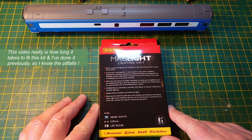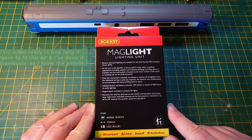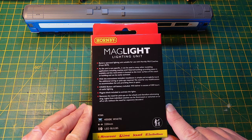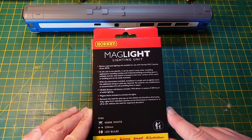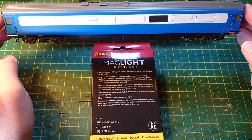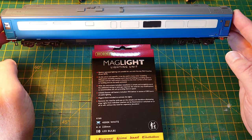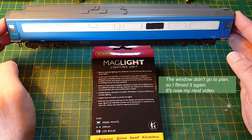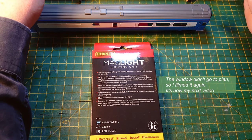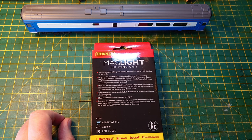This is hopefully a shorter video on how to fit the Hornby Maglite lighting unit with lots of LEDs to their new range of Mark 3 BR coaches. I filmed this before in a previous model railway video and it didn't go to plan — it was rather a long video. So it's worth filming this again as an independent video, with the lessons learned. One of the lessons learned is to read the instructions fully.